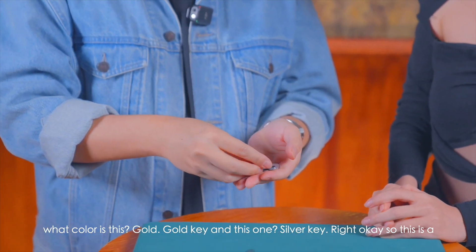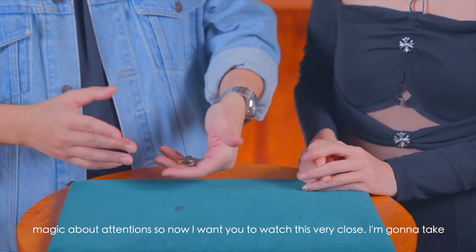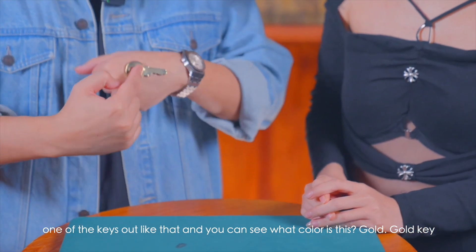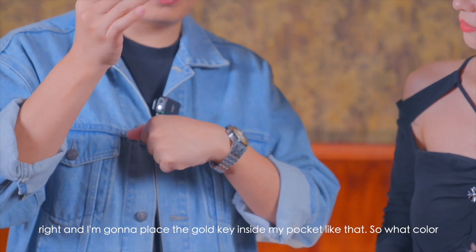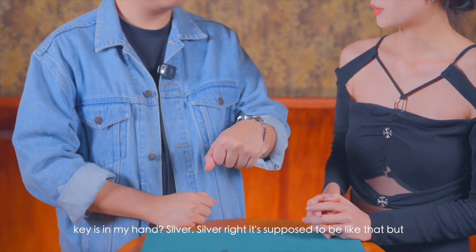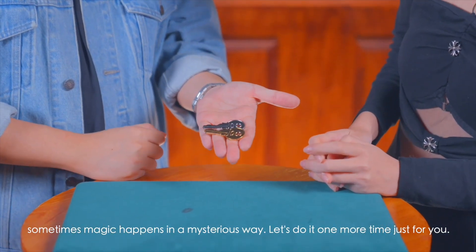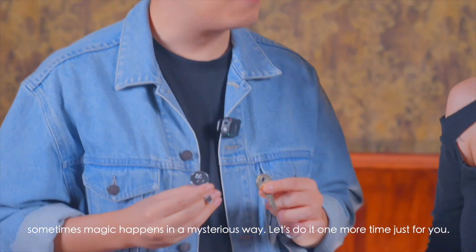This is a magic trick about attention. Watch very close — I'm gonna take one of the keys out. What color is this? Gold key, right? Now place the gold key inside my pocket, like that. So what color key is in my hand? Silver, right? It's supposed to be like that, but sometimes magic happens in a mysterious way.